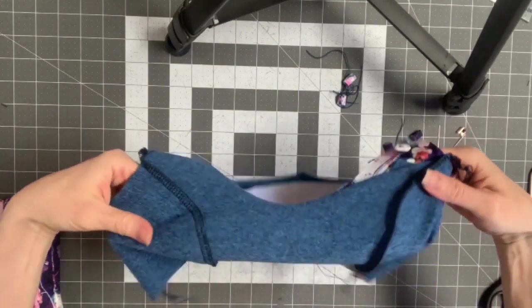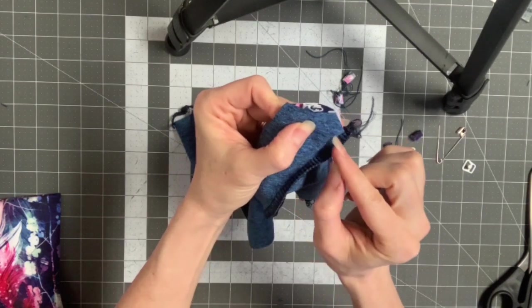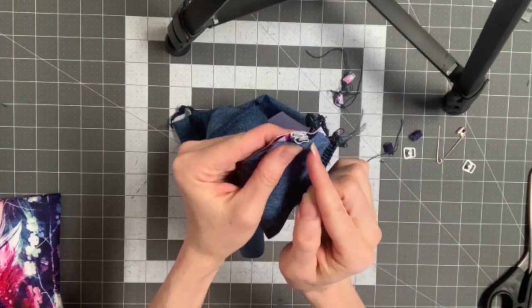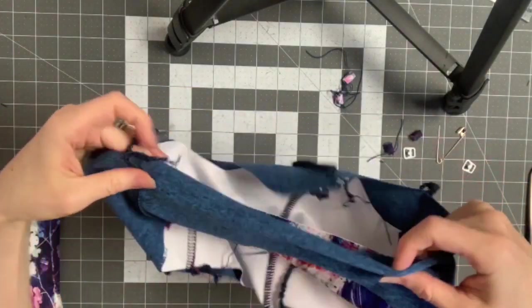We're gonna sew this. When you get to the connector piece while sewing, remember to angle your seam in. I don't do that part with my serger just because it's hard to gauge how much to take in here — it's easier to eyeball it with my sewing machine. Then I do the rest of this part with my serger.